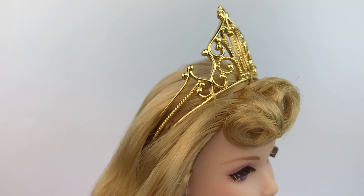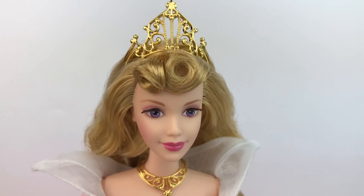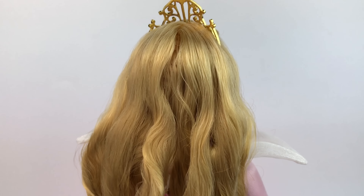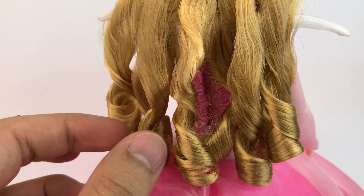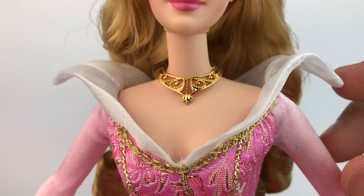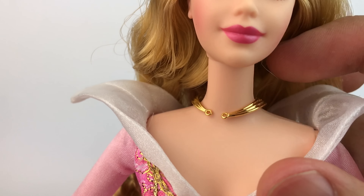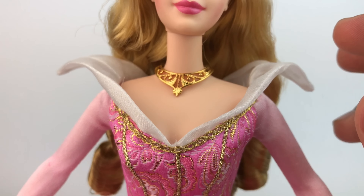Her crown is really amazing — this is actually the first time I've seen a crown made out of metal for a doll rather than plastic, which is a really nice touch. It's metal and painted gold, very beautiful. Her hair is styled very nicely; it does have a lot of gel but she has curls in the front and curls in the back. The hair is soft except for the tips, which are a little harder to keep that original movie look. Her necklace is very pretty and detailed and it matches the crown perfectly — it's also made out of metal painted gold.